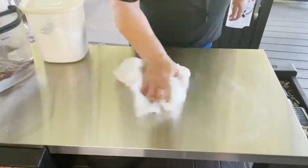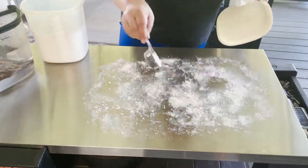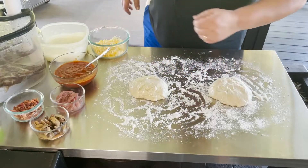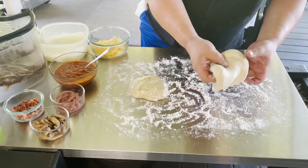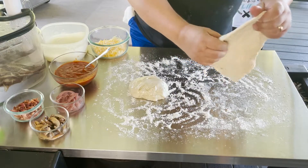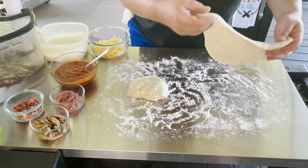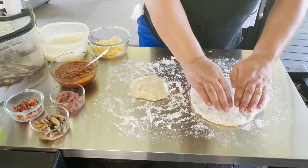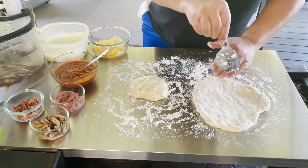I'm going to sanitize my prep area one more time, put some flour down, and bring the dough out. Here's my setup — I've got my two doughs with a little olive oil on them so they don't form a skin. I'll start stretching them out and getting them set up. You can stretch them any way you want — use a rolling pin or stretch by hand like I'm doing. Depending on the dough, it can be a little tricky. Just make sure you have enough flour down so it doesn't stick to your surface.